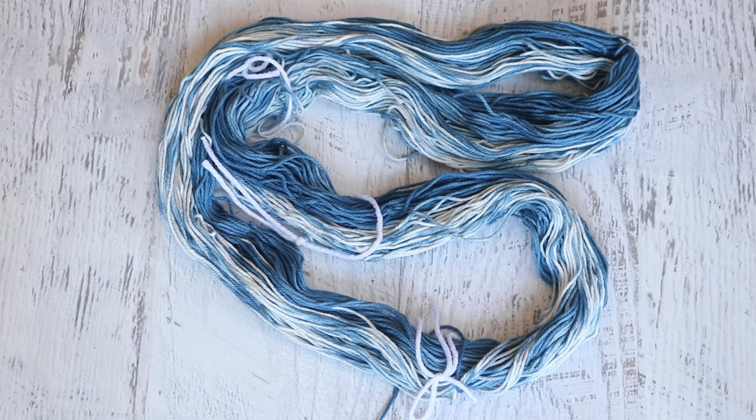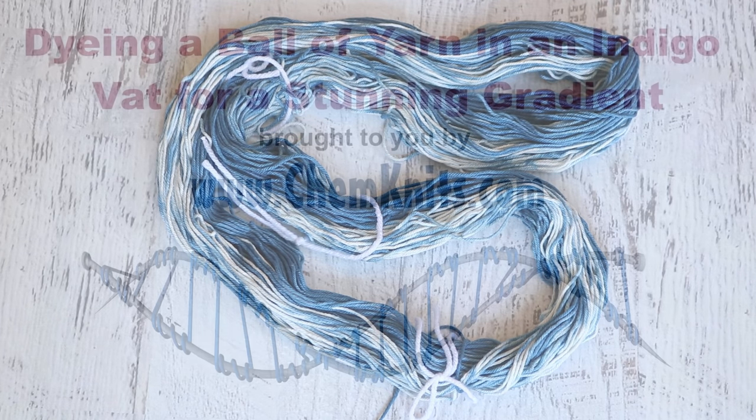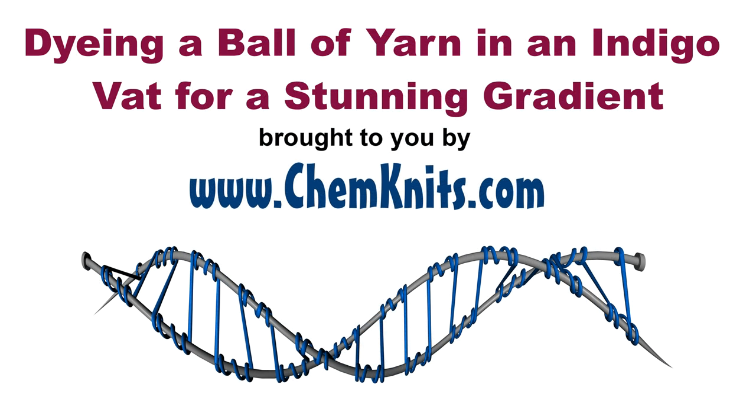If you would like to support ChemKnits on a more personal level, check out the ChemKnits Patreon. Patreon is a platform for fans to support the creators of content that they enjoy, and in exchange for your support I offer some really cool perks that include early access to a new dyeing video every month, exclusive behind-the-scenes sneak peek videos, and more. You'll find a link in the video description and the iCard — you should really check it out. Thank you so much for watching this video!